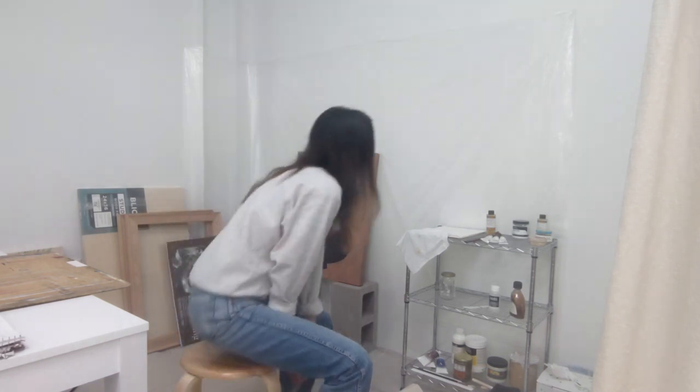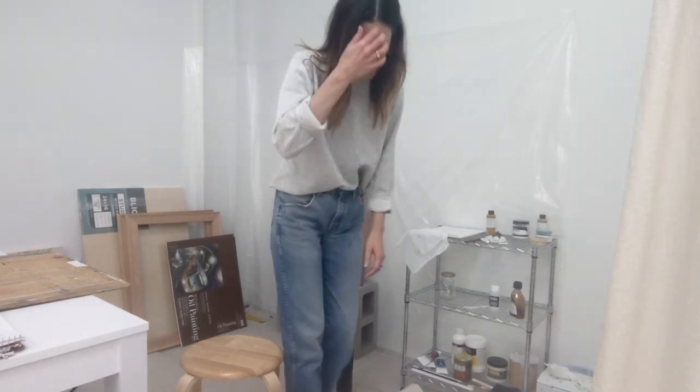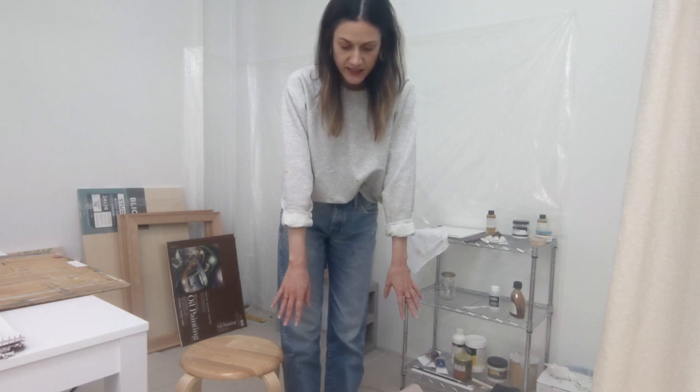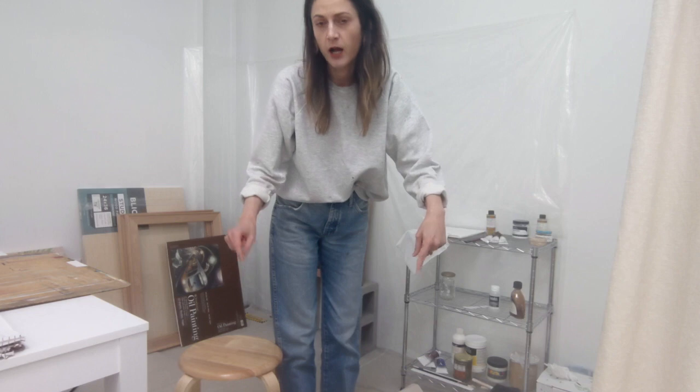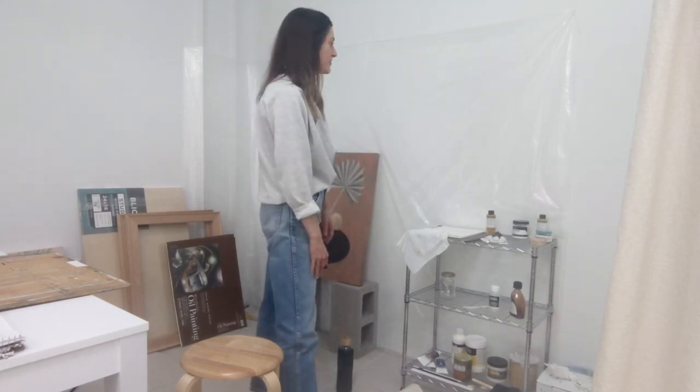The first thing I really recommend is getting some cheap drop cloths. I'm not in my home — I'm actually in a studio — but I still don't want to get paint everywhere. I have a plastic one on the wall and a canvas one on the floor with a no-slip grip pad underneath, since I'm on concrete floors. So I have drop cloth below me and a drop cloth on the wall.